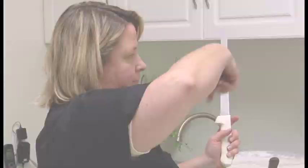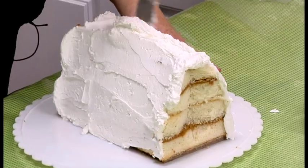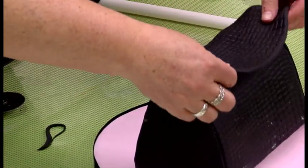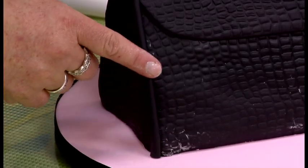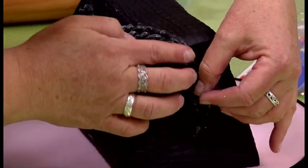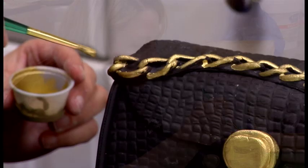I put two dams of buttercream around the bottom. A lot of times after I ice it I like to chill it. I think it would probably look good if I just did this and not the whole thing.